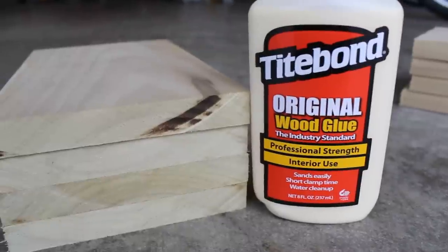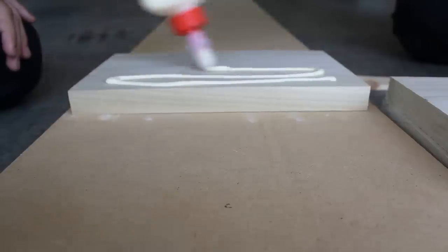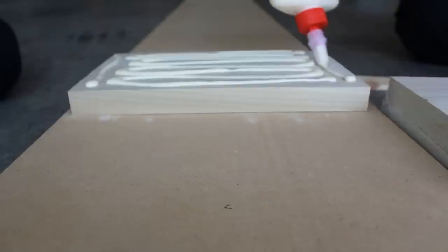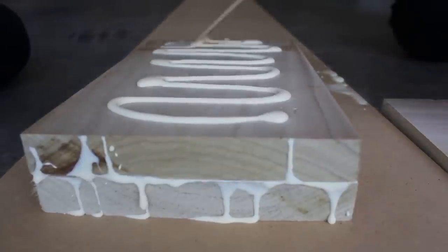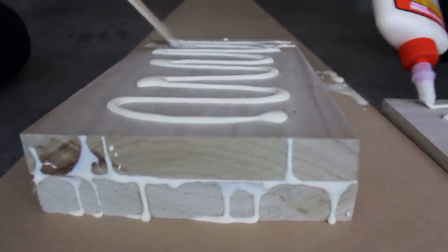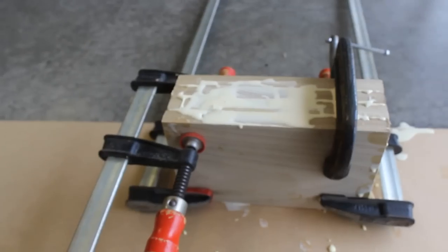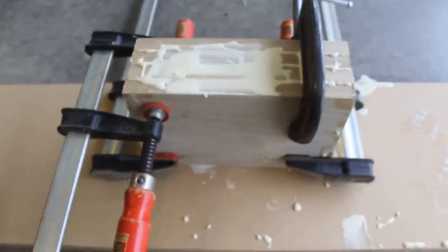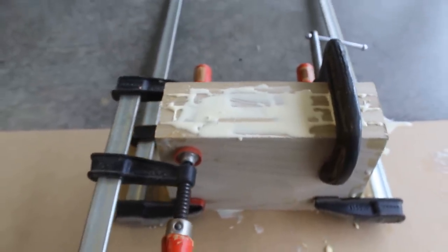So now we are going to start gluing. Here is the glue we are using. We got it all glued up and clamped together. We are going to wait until tomorrow, and then we will take it over to the lathe and trim it down.